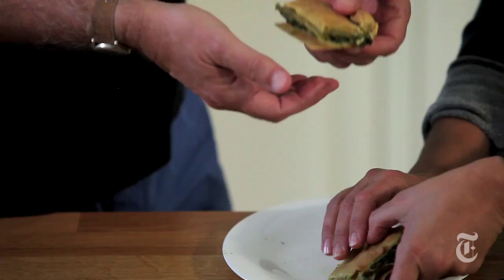Fork or hands? Hands. It's the ultimate handheld food. The mint is very pronounced. Even though it's really rustic peasant food, it's so beautiful.